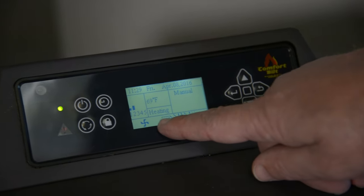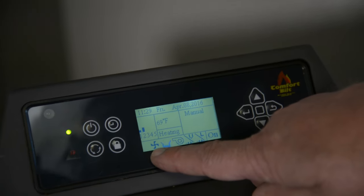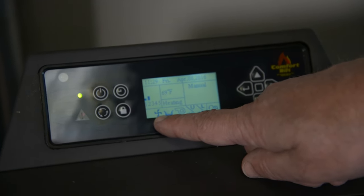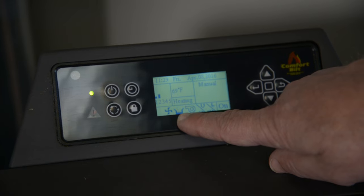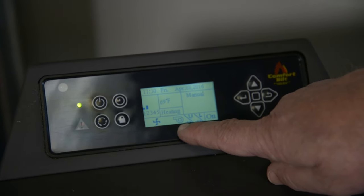Now that the stove has been on a while, you'll notice that the igniter symbol has turned off. Your exhaust motor continues to stay on even after the stove is turned off for another 30 minutes. Your flashing symbol is your auger feeding, which comes on and off. The middle symbol, like a hairdryer, is your room blower fan.